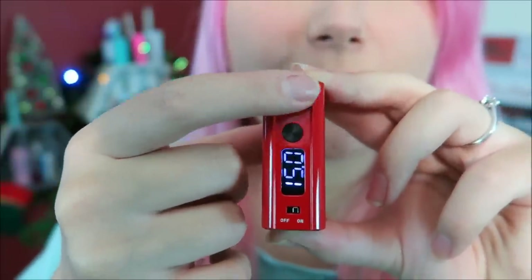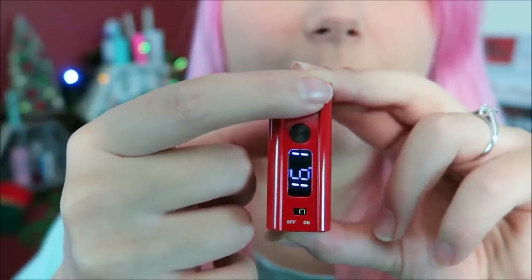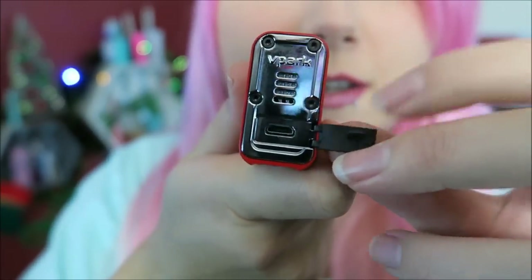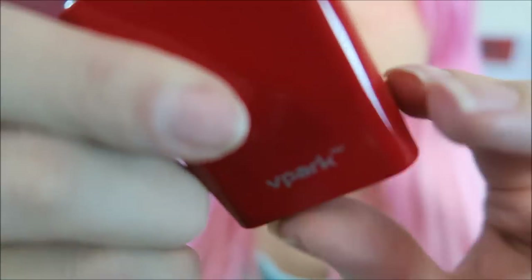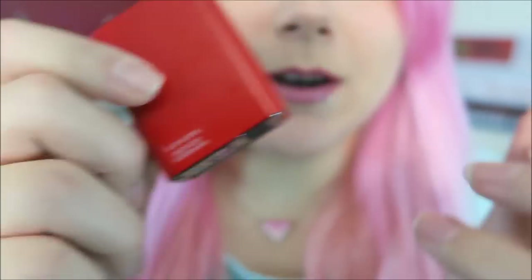You can change the wattage, and if you hold down it toggles through. Here is the 510 connection, here is the bottom — this is where you would charge it. There's a little venting right here, Vpark logo on the sides, Vpark Box 30, 1000 milliamp hour.